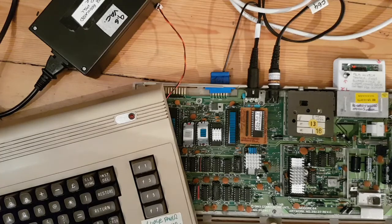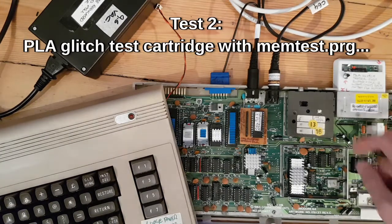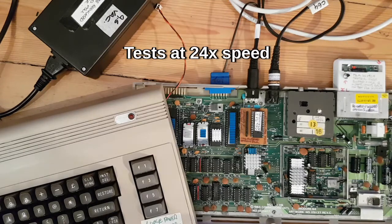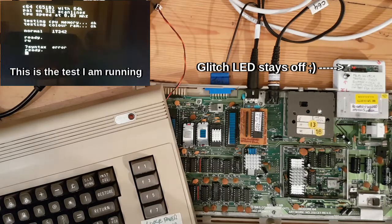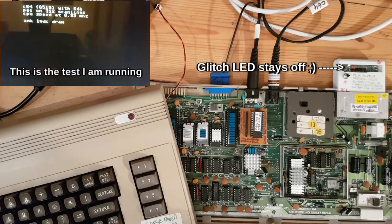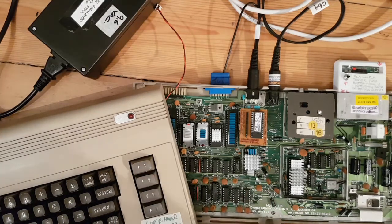Let's see the glitch tester. I'm going to run a mem test - if this light comes on then we know we've got a glitchy PLA. Testing the memory. Testing the colour RAM. Passed. Running it a couple more times: testing the memory, testing the colour RAM - getting definitely no light on there. Normal. I'm going to call that a pass for this adapter.